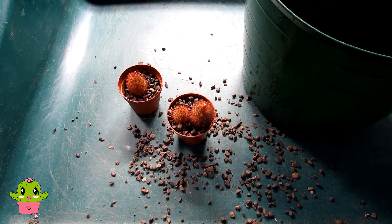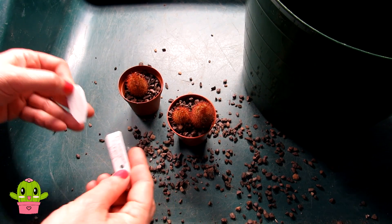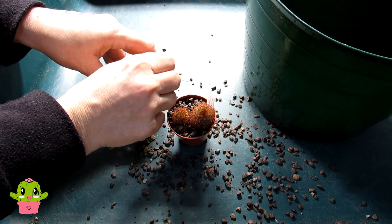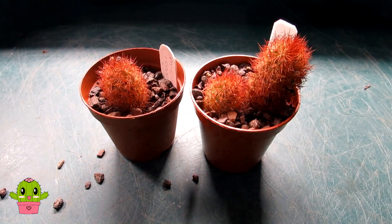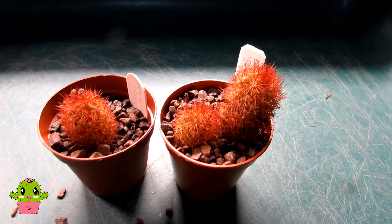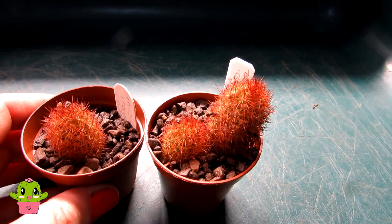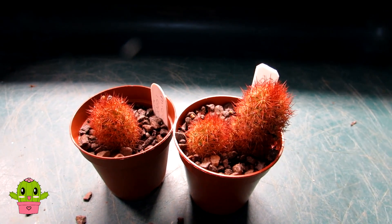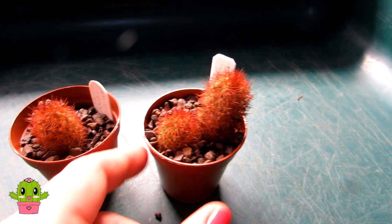Happy days — just sticking the little labels in: Mammillaria elongata Copper King. Just a speedy little video today doing a few cactus jobs. Thank you so much for watching — do check out all the other videos on my YouTube channel for lots more cacti and succulent videos. If you want to know more about how to propagate cactus, do watch this video here. I want to wish you all a fantastic cactus-powered day — bye bye!